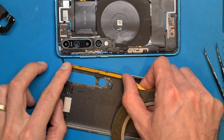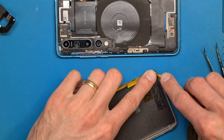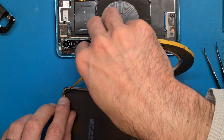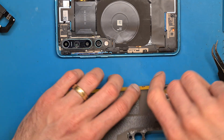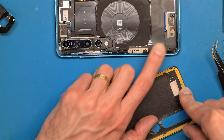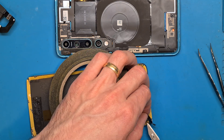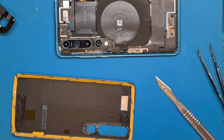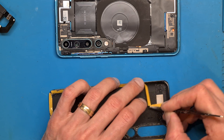We are going to install double-sided tape over the used one, because our existing double-sided tape is too thin. This will do the work.